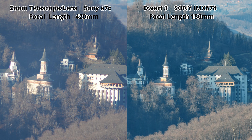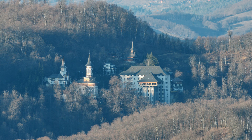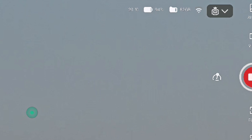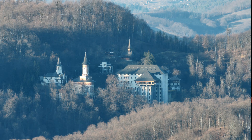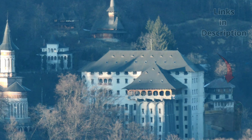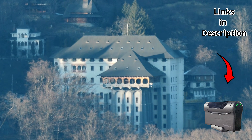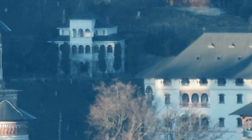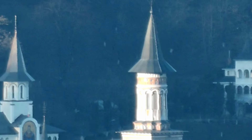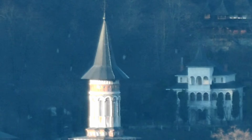Now let's continue and capture the mountains. We are on the Dwarf3 smart telescope in the smartphone live screen. Let's see the 4K recordings and zoom in to see better the details and image quality. We are zooming in on a building where the monks live at the monastery — we have several buildings, a few churches like the old monastery and the new one. We are really zoomed in to see the details that the Dwarf3 is able to capture.